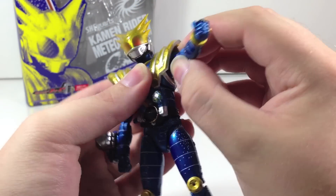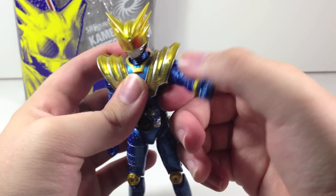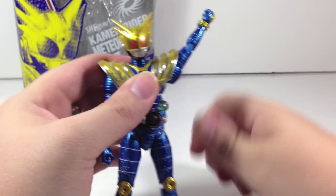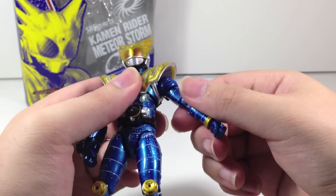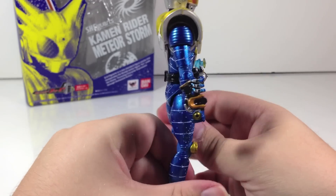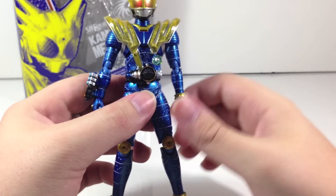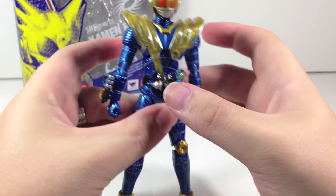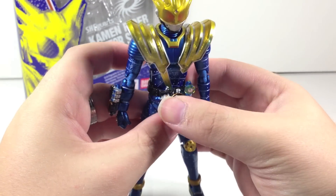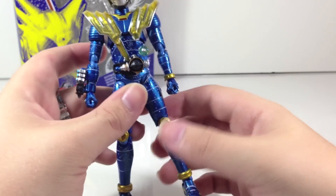Obviously he can still do the Uchukita pose, but it's kind of difficult between this bulky shoulder pad and the actual shoulder pad — it takes a lot of stress to get it. I don't particularly want to break his shoulder, so I won't try that too much. The Meteor Galaxy over here is still normal, no upgrades. The Meteor driver right here with the Meteor Storm switch is pretty loose and does wiggle a bit, which bothers me a tiny bit, but it is a good effect because it is loose on the suit as well.